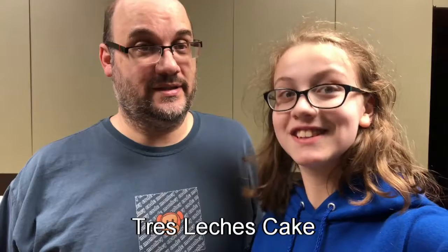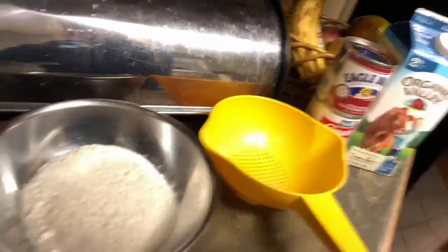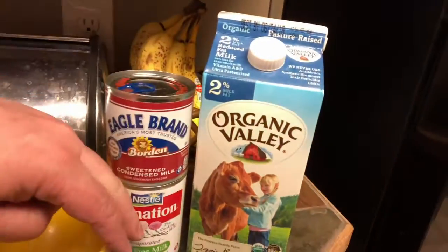Hey there, here we are week four of Mexico. We have moved, that's why there was no week two or three, but we will try to fill them in later. For now our recipe is tres leches cake. You will need five eggs separated, one cup of sugar, some flour, one teaspoon of baking powder, vanilla, three-quarter teaspoon of salt, and for the leche part: sweetened condensed milk, one evaporated, and some regular milk. Let's get started.